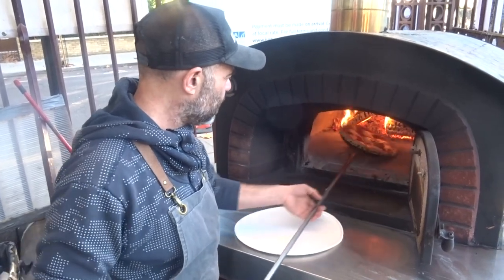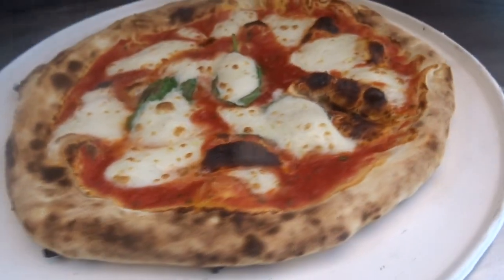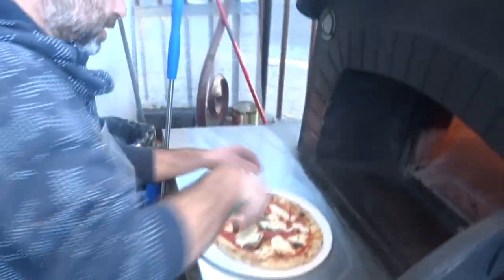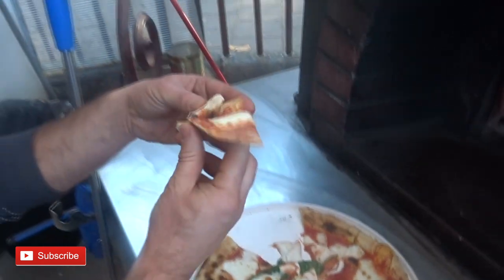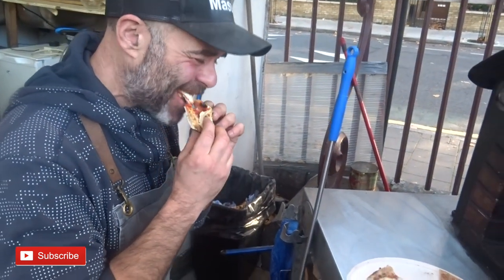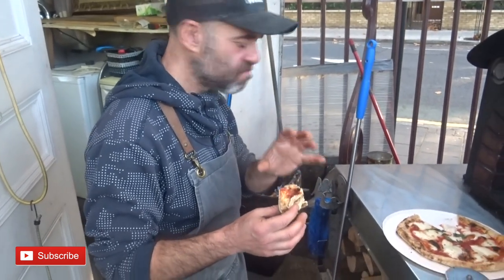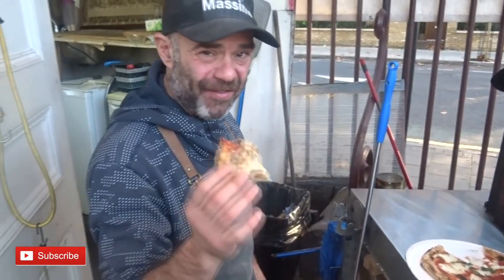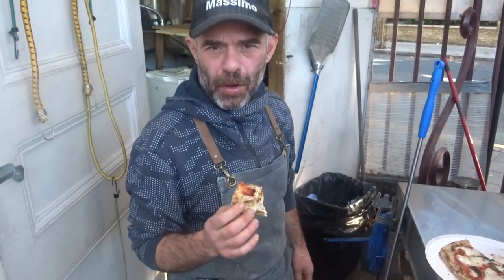There we go — the mozzarella is ready on our pizza. Look at that — no watering, lovely color. We're gonna try it now. It's a bit too hot but I'm gonna try my pizza with my own mozzarella. That's tasty! The salt melted in well — that's my mozzarella, guys! Please leave a comment below if you have any questions. If you liked this video, give it a thumbs up, and thanks for watching — I'll see you in the next video!